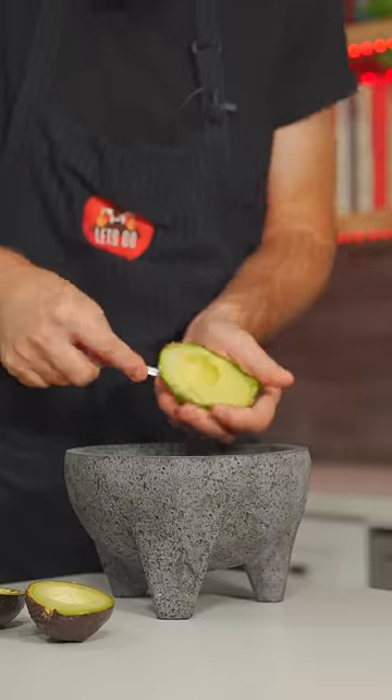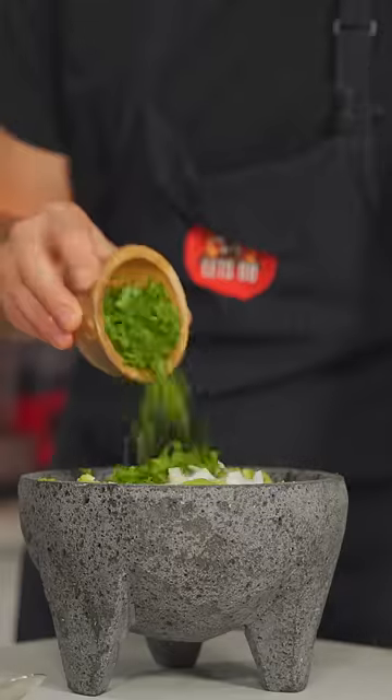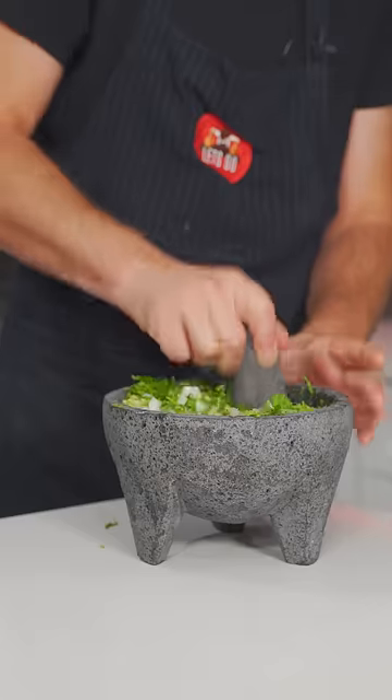For the guac: avocados, of course. Onions, salt, lime, a little touch of oil, cilantro, and some garlic. Now, just smash it all up.